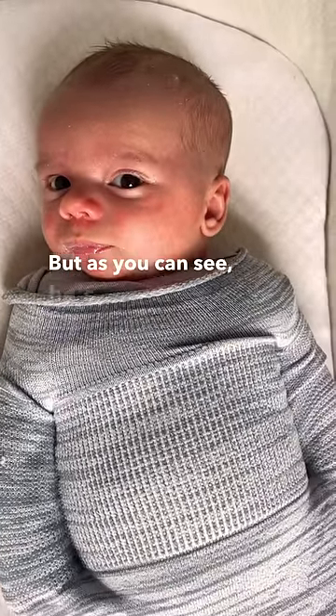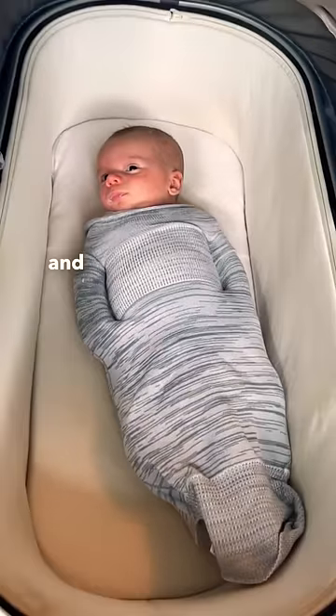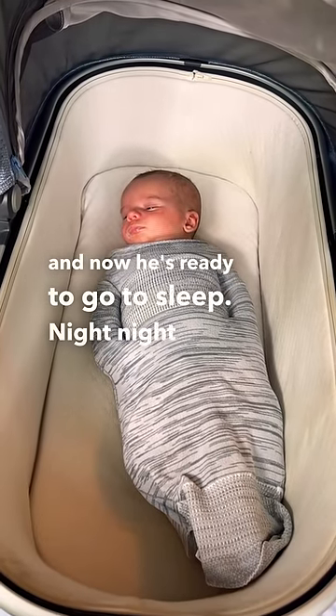But as you can see, he's totally calm now — he was screaming in the beginning of this video, and now he's ready to go to sleep. Night-night, little guy.